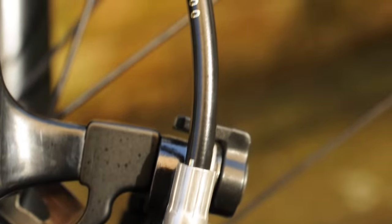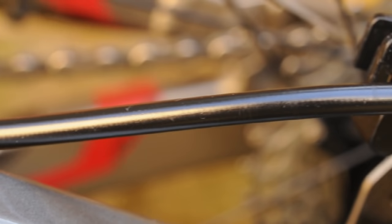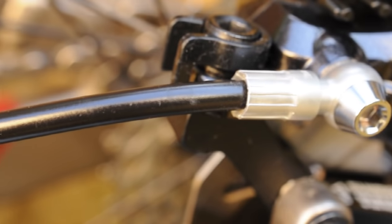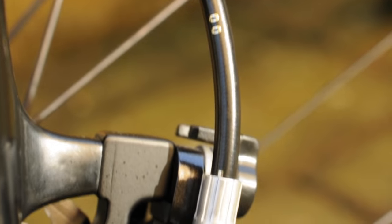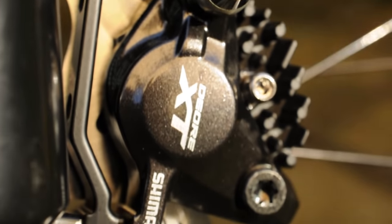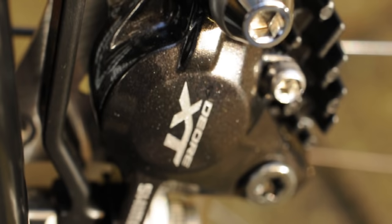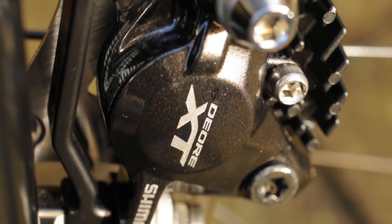That means your brakes don't overheat and you get more power while going downhill for a long period of time. That does come at a cost of course — these fin pads are more than your standard ones, though you can get them where you just get the fins and replace the inner section once they've been used up. From my experience, and I've had these brakes for a couple of months now, the fins do really work. They take a lot of the heat away from the pads and I haven't noticed any drop in performance when doing long descents on the bike.